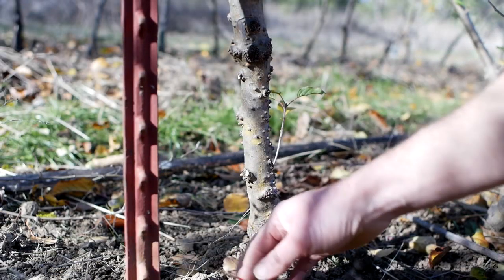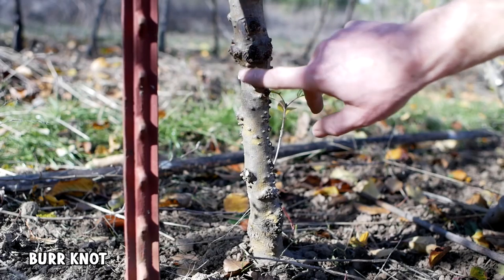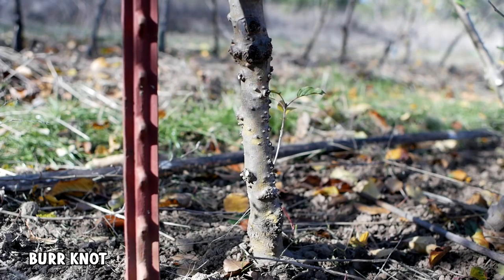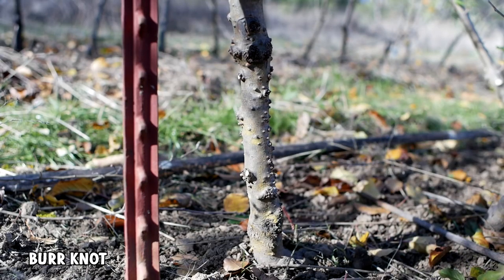This phenomenon here is called burr knot — all this stuff — and that just means the tree is trying to grow roots out of the trunk. It's undesirable, even in a rootstock, although it does make rootstocks easier to root.